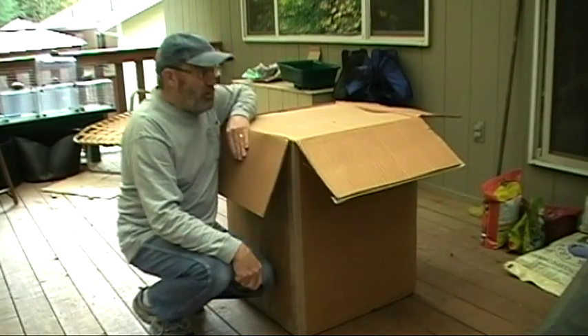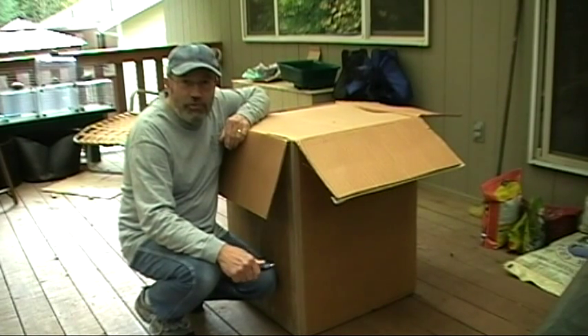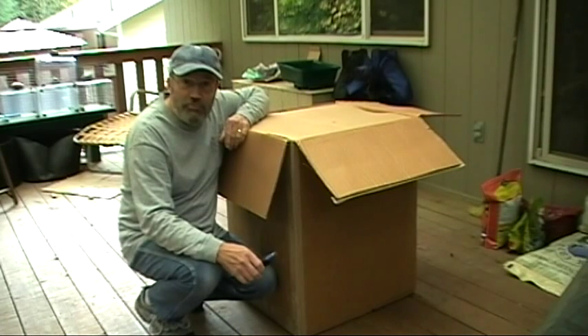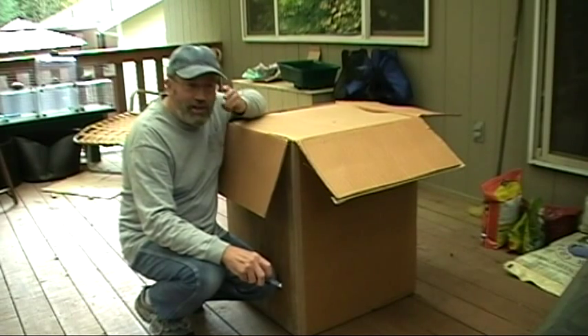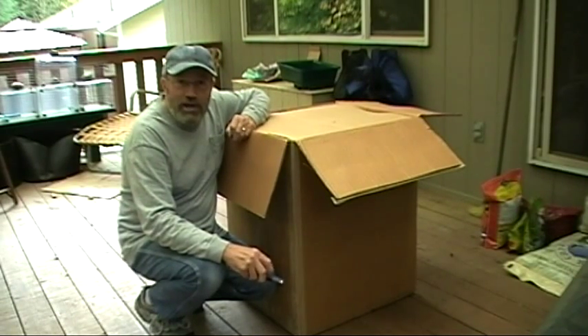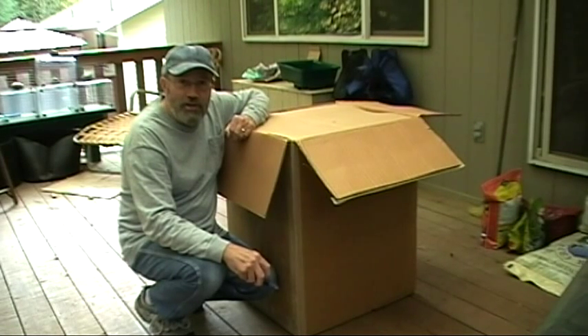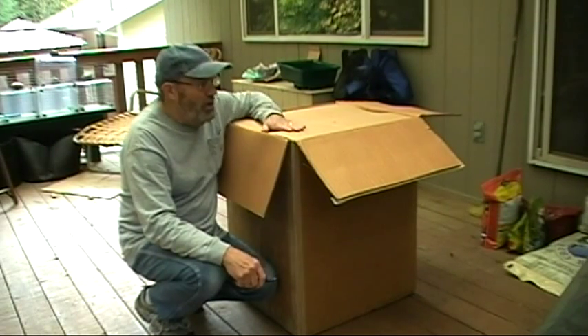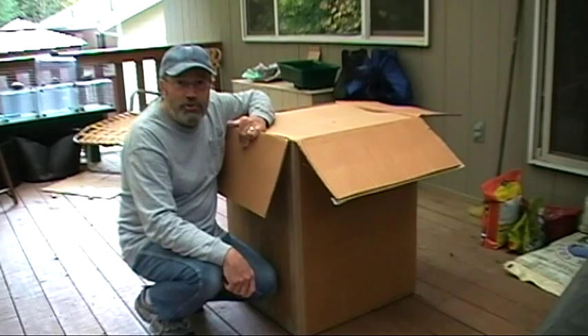This is actually my second smoker. The first one I got was a Brinkman Gourmet Electric, just an inexpensive one that I wanted to try out the art of smoking meat to see if I'd like it, and my wife and I both like it very much. So we wanted to get something a little better that gives us a little more control. The Brinkman had no heat control, but this one does, and it's also insulated so it should give us much better service.